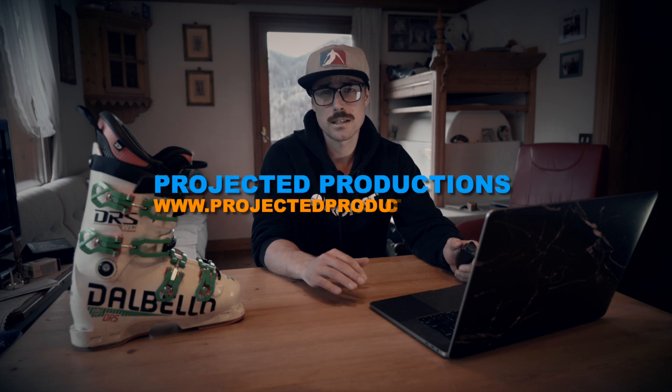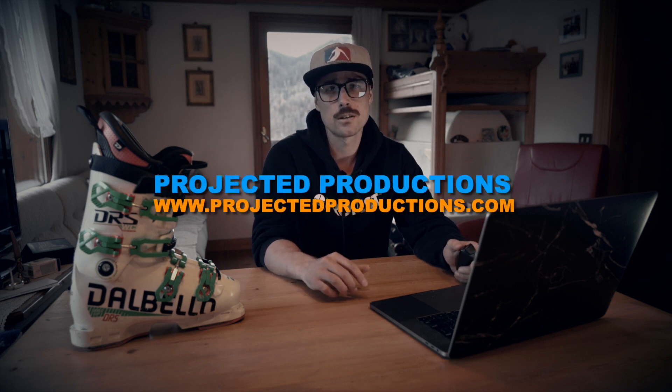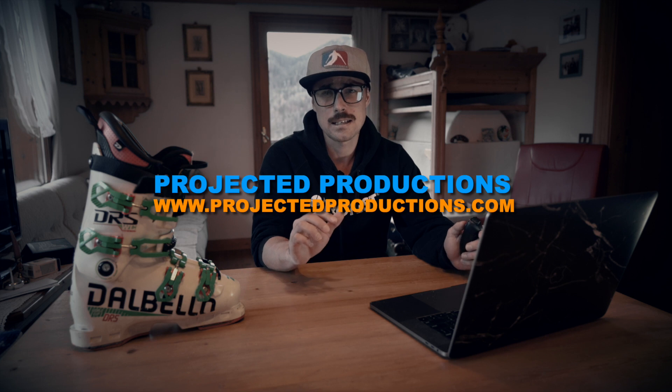If you're interested in improving your skiing, head over to projectedproductions.com to check out our online learning content. If you find these videos helpful, give it a like and hit the notifications bell to stay up to date. And if you really liked it, share it with a friend. Thank you.